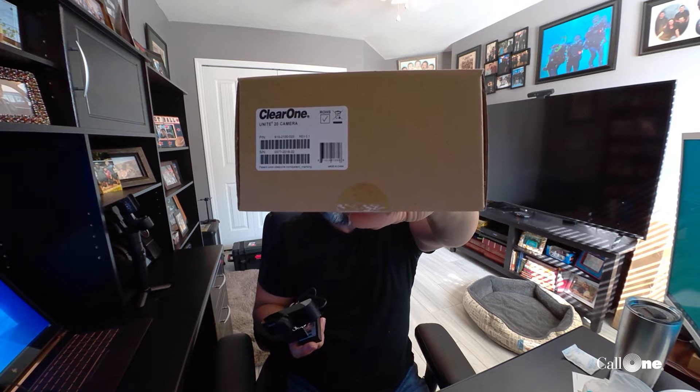Helping people do their business better — and don't mind the hair, it is what it is. Anyway, ClearOne just sent me this guy here, the Unite 20 camera.